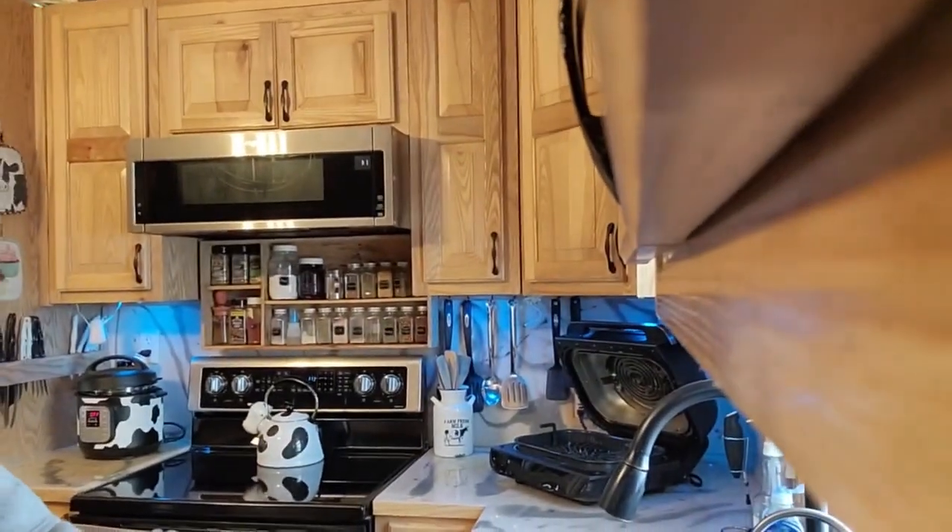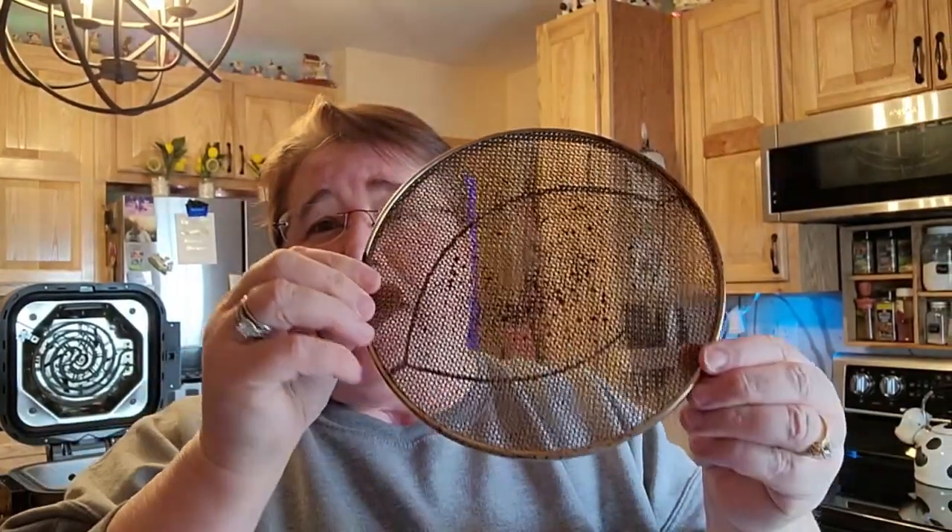Hi friends, welcome back to Nessa's Nook. Earlier today I made lunch in my Speedy and I'm trying to get that cleaned up. I was trying to get it all cleaned and see if I could take apart certain parts to get it a little bit cleaner. Then I remembered the other day when my husband was making the chicken in the Ninja XL, I looked up and saw how really dirty it was. So I'm going to show you how I clean this filter.